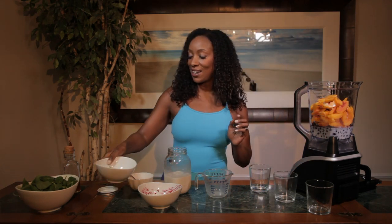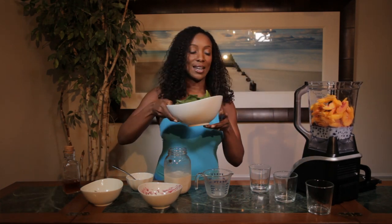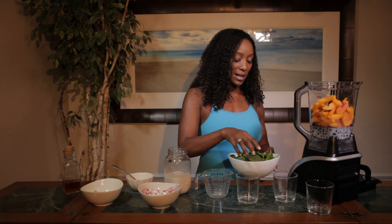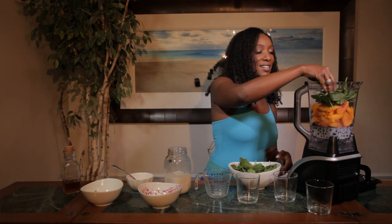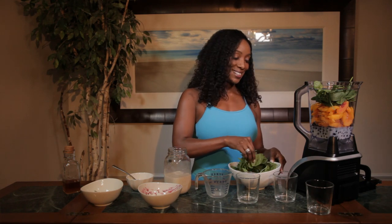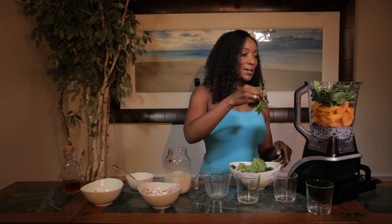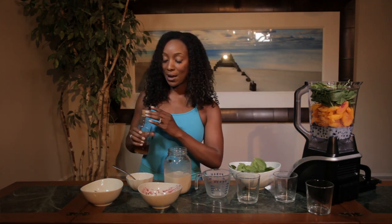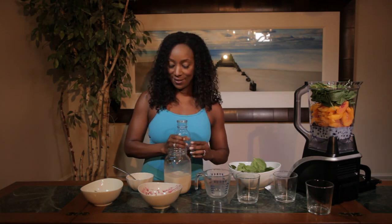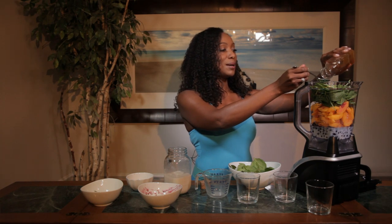Then we have our peaches in there, and then we're going to add our spinach. I'm going to let it settle down a little bit and start to add the spinach as we go along. Now this beautiful green spinach also has a lot of protein. Let's kind of shrink it down a little bit, and then I'll add the honey.